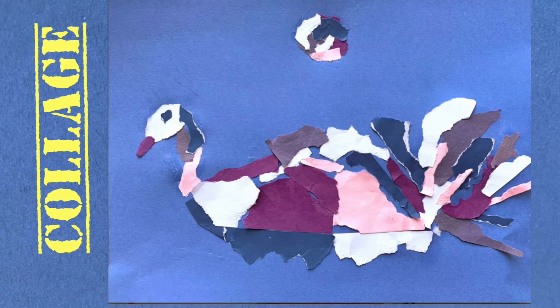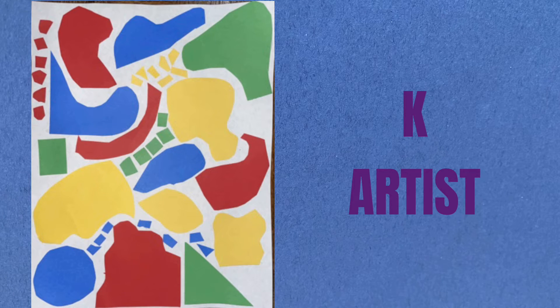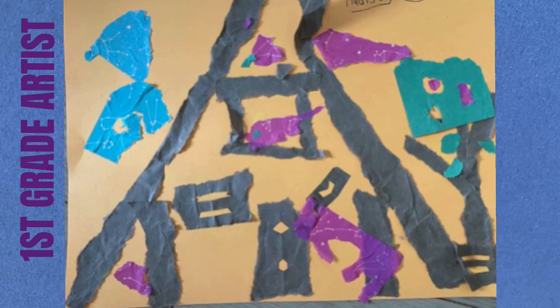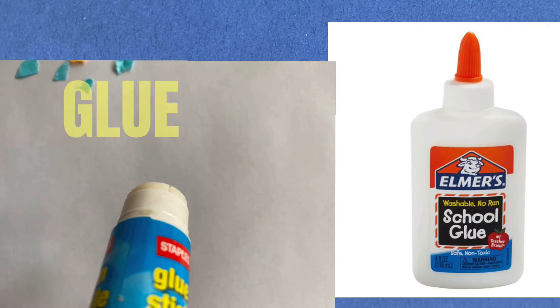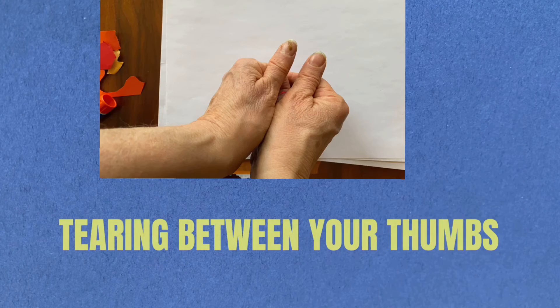Today we're going to be continuing our collage unit. We've already studied how to make different shapes — free-form and geometric shapes. We've made compositions with separate shapes, and we've made compositions with touching shapes. You'll need some paper, either construction paper or some junk paper from around the house that might be in different colors. You'll need some glue or a glue stick, and you can use scissors if you want, or you can use tearing techniques that we've already learned if you'd rather do that.